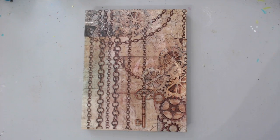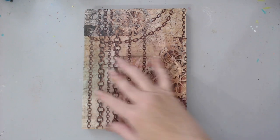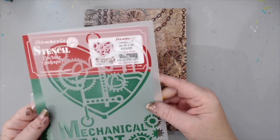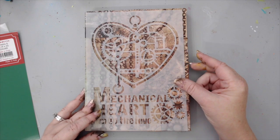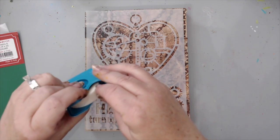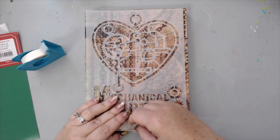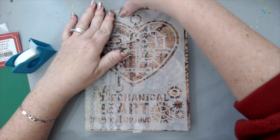I let the background dry and then decided that instead of adding tissue paper on the edges, I'm going to use paint instead. I think it will frame it really nicely and it makes it a little bit easier as well. For the center, which I want to be the focal point, I want to use the Mechanical Heart Stencil from Stamperia. I'm securing it to the background with some micropore tape so it doesn't ruin the paper when I remove it.